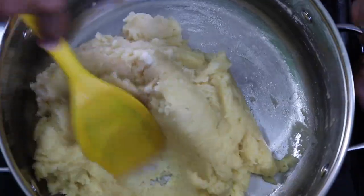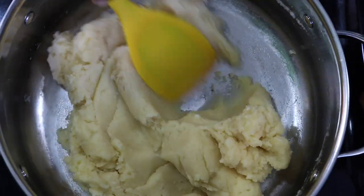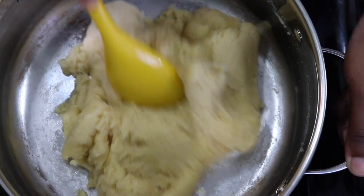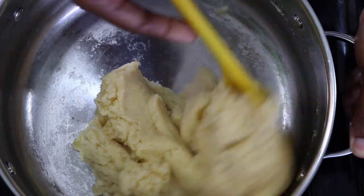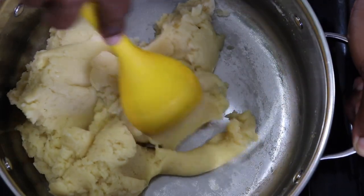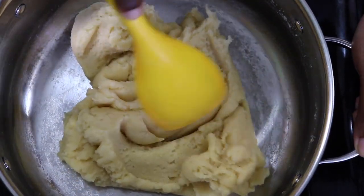After mixing it together, we're gonna put it back on the fire on a very low heat. Stir for about another minute or so, making sure you take out all lumps in the flour. Turn this until some of the moisture is cooked out, then we're gonna turn it off. Remove it from the fire and set it aside to cool.